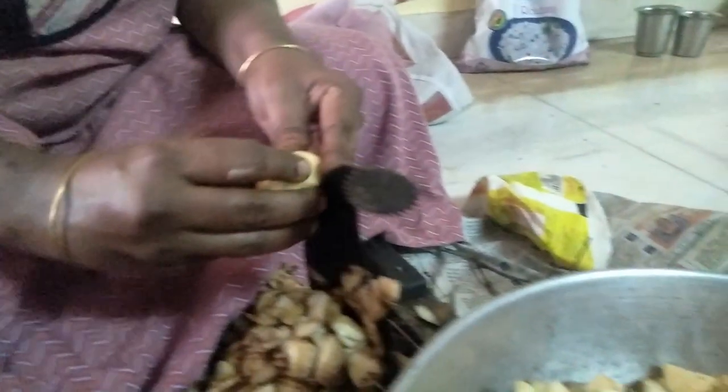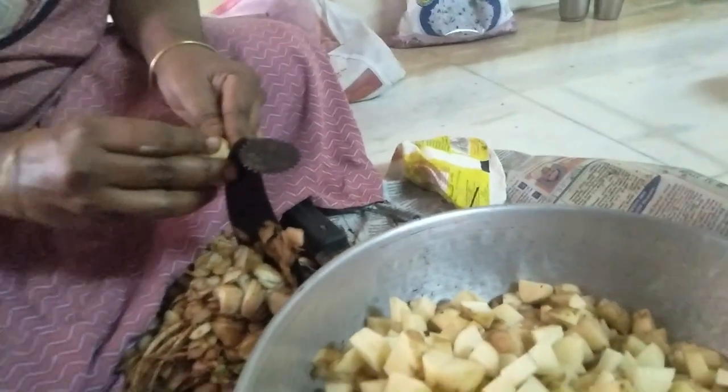How to make it to a side dish. We'll do it once again — this is how it works, we'll cook.